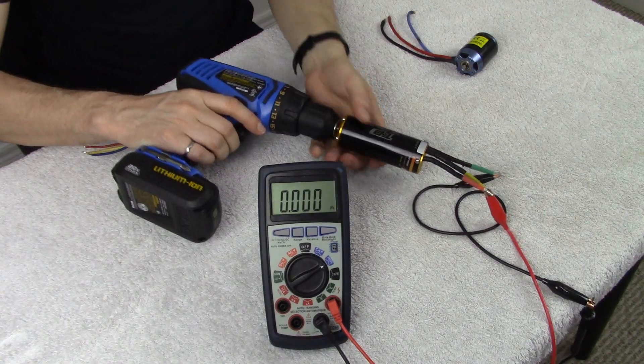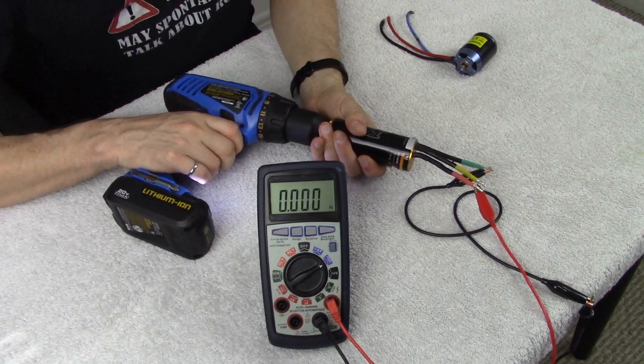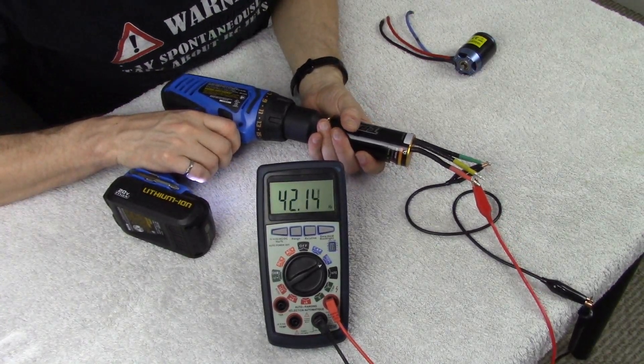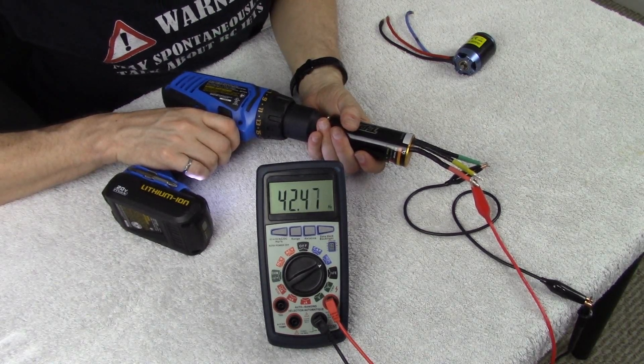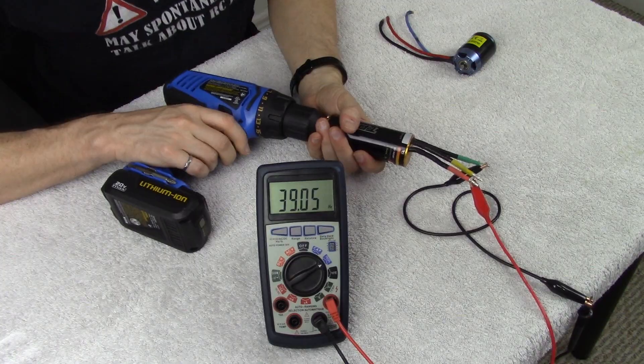We're going to spin that motor up to full power and make sure we're getting a consistent reading from the multimeter, which will be helpful later. Let's spin that motor up and take our first reading. There we go — we now have our first frequency value to help determine the pole count on our unknown motor.